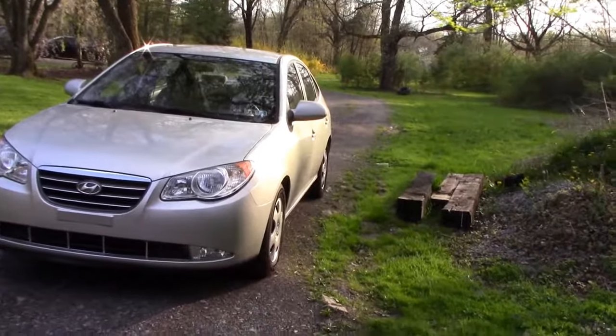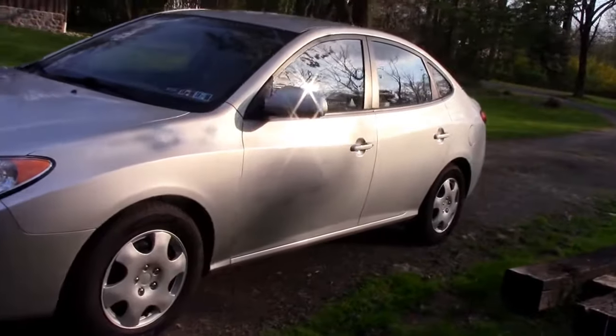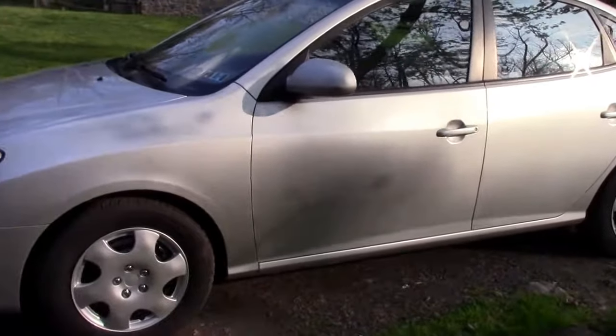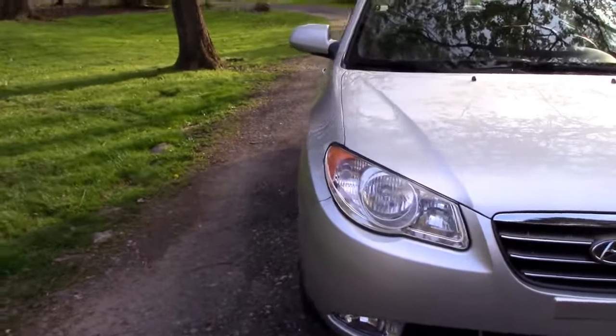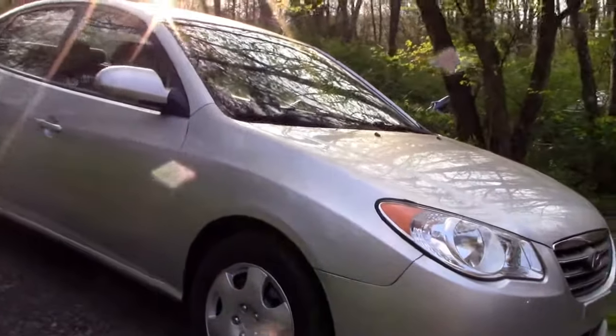All right guys, here she is — she's pretty well done. We just gotta do some buffing and stuff. You can still see dirt on it from when they washed it and buffed it after they painted, so the front door is done, but as you can see...